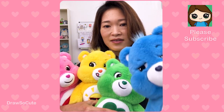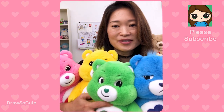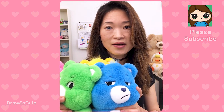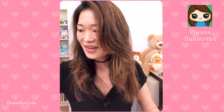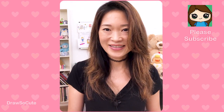Let me see if I can hold all of them. There — Grumpy's like hey what's up! I love them so much, they're just so soft and cute and the colors are just so amazing on these new ones. Okay, I'm getting carried away again. Let me put these away and let's get started on drawing Care Bears. Get your Sharpie or your pencil ready and your piece of paper and let's get started.